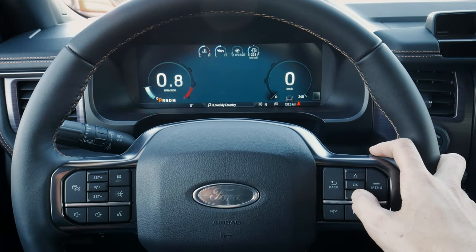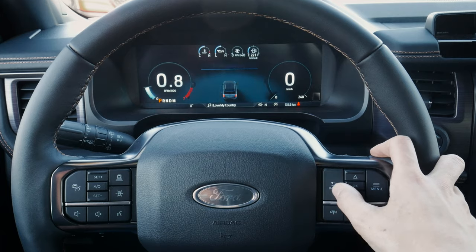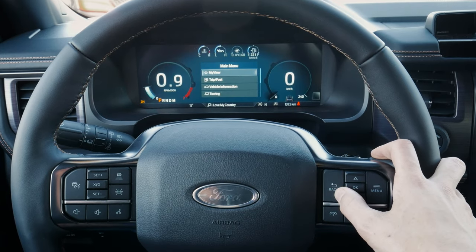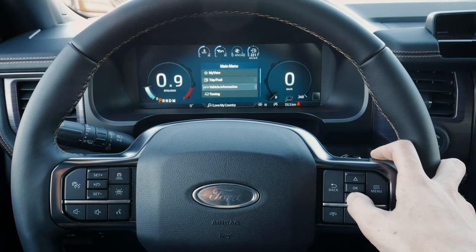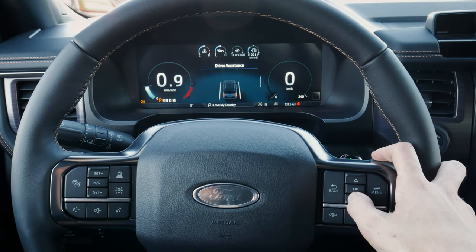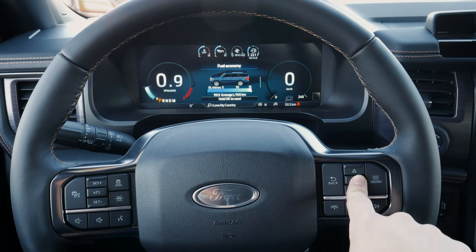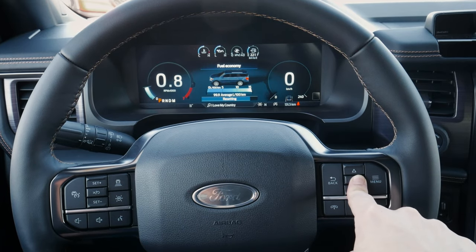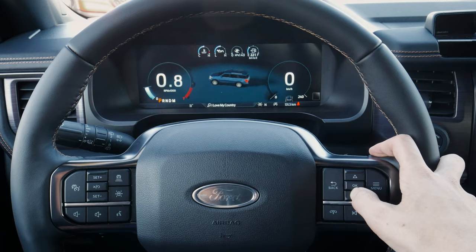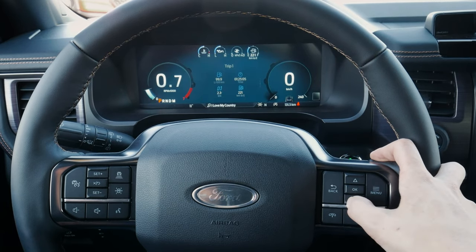There are tons of different options in this screen. We've got our base driver assistance settings. Starting off, we've got My View — with driver assistance, fuel economy, and we can press and hold OK to reset. Same idea with our trip counters — just press and hold OK to reset.